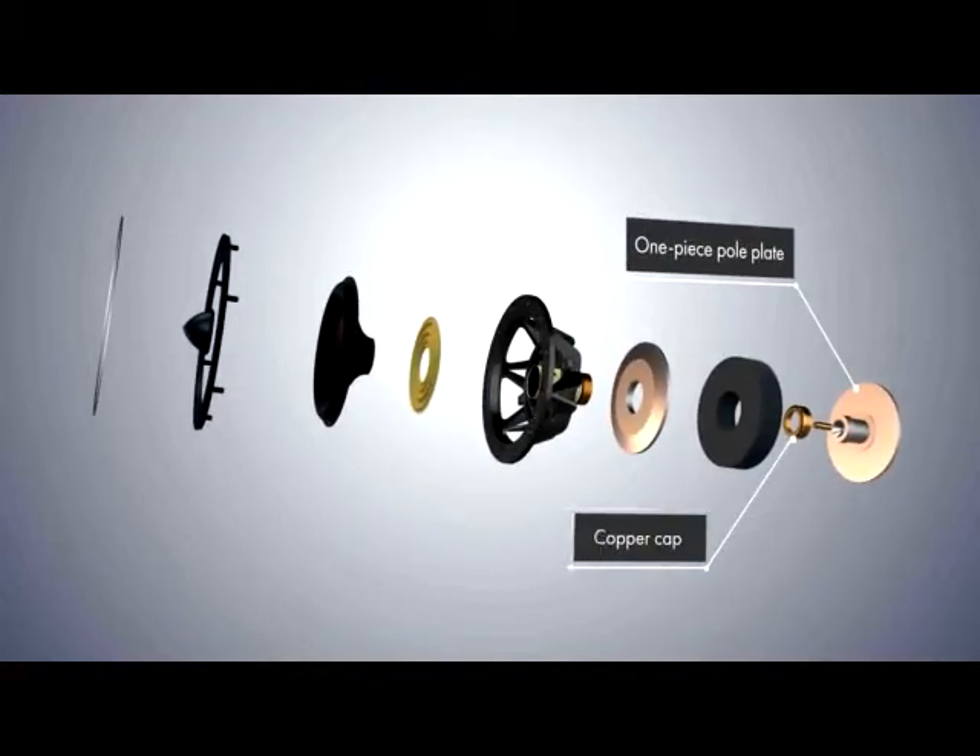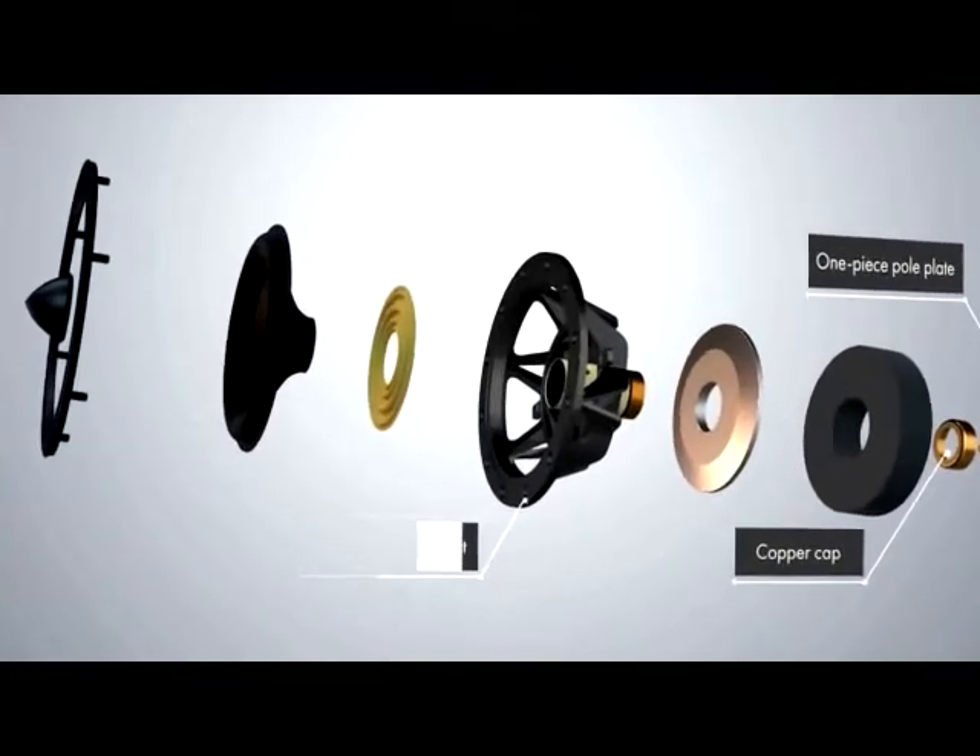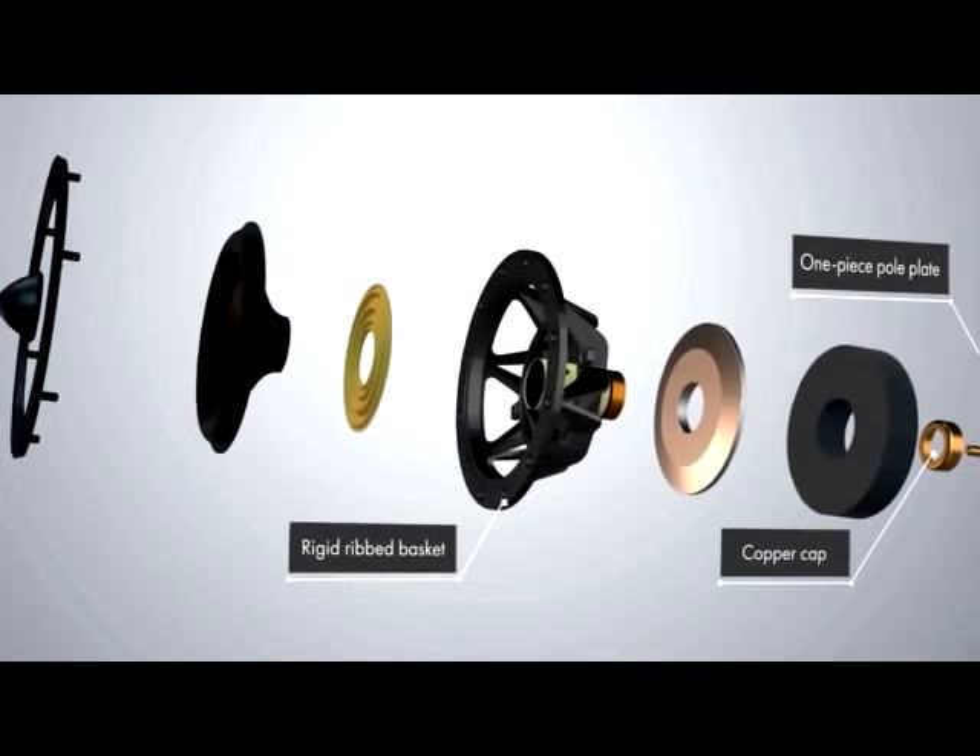fitted with a copper cap. That reduces inductance and linearizes the magnetic flux. This is all held together by a rigid ribbed basket with a large open area behind the cone.